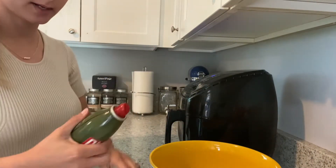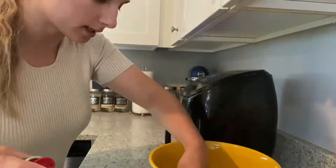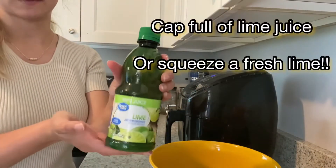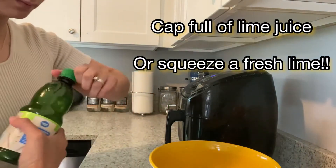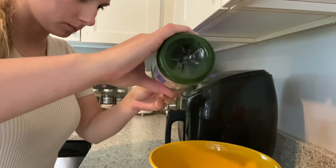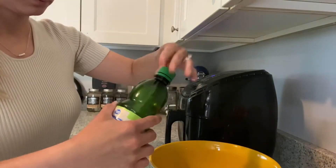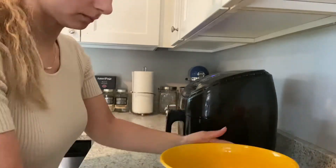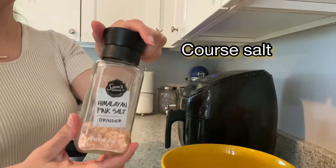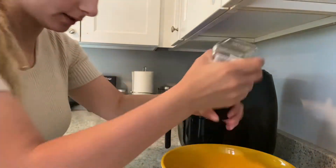Avocado oil spray — give them a good spritz, toss. A cap full of lime juice. Coarse sea salt or pink salt, whatever kind of salt you like.